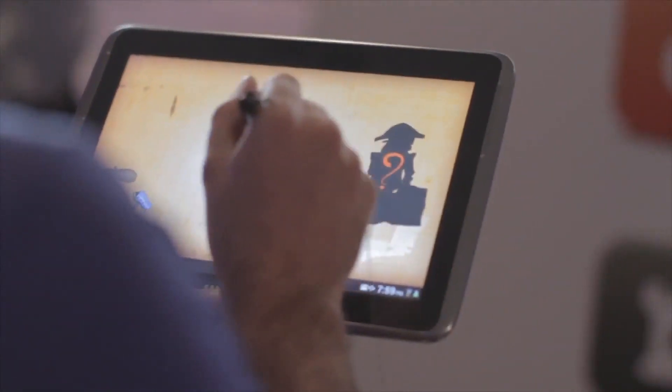Thanks to Adam and the Samsung Galaxy Note 10.1, I think I might actually qualify to be a gamer and might pick up a new hobby. That is technology at work.